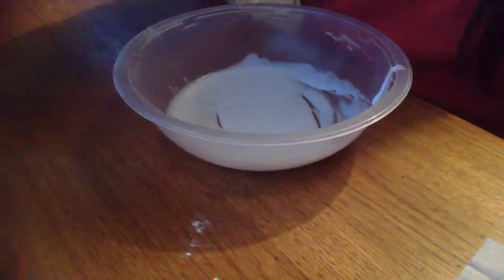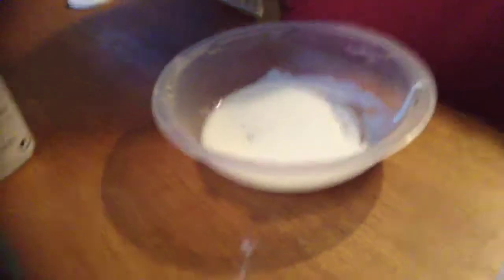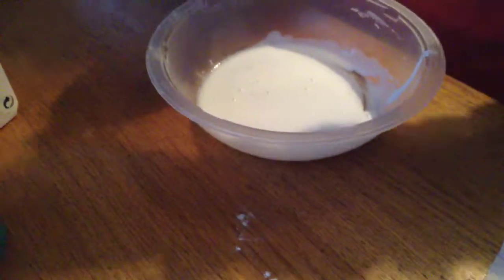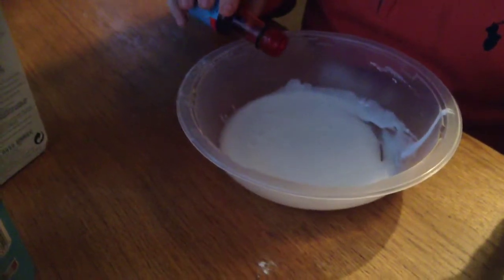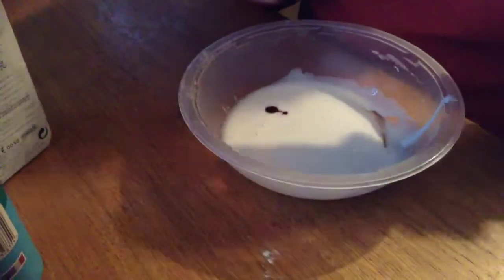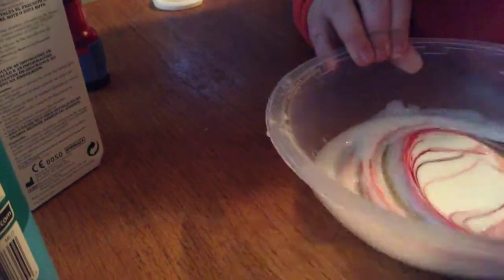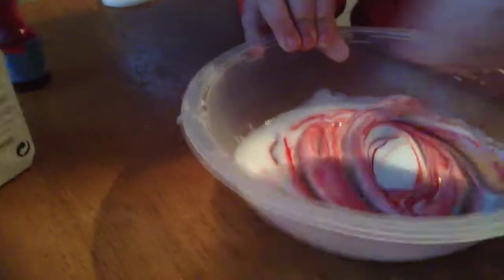Put your scrunchie on there, whatever you've got. I'm just going to put my hair back so we don't get food colouring in it. So I'm going to mix it - I'll put some food colouring in. About that much, because it's food colouring not paint, but I've got lots of food colouring. Mix it all up. It might be watery because we put the fluffy one in the bin - it went watery if you guys tried it.